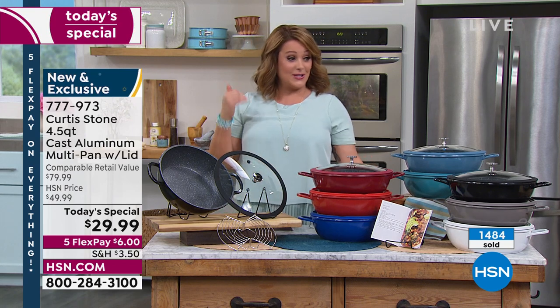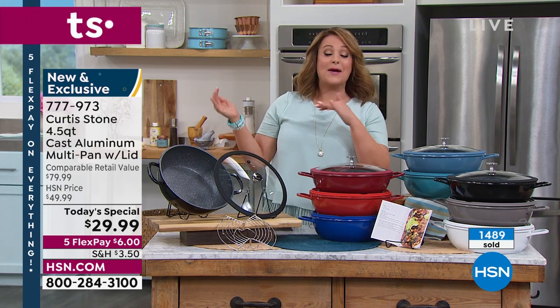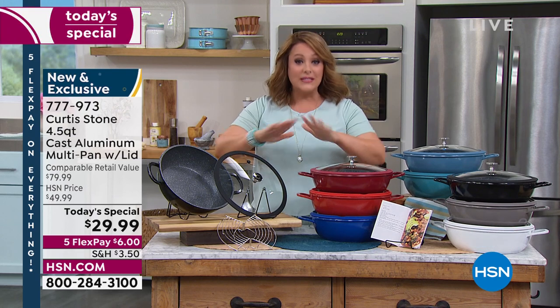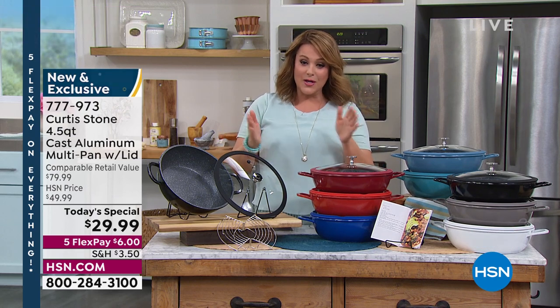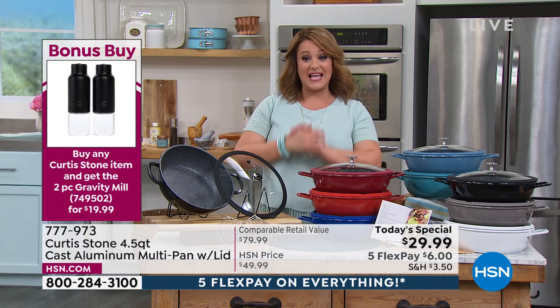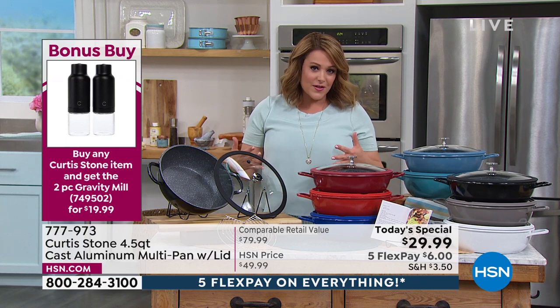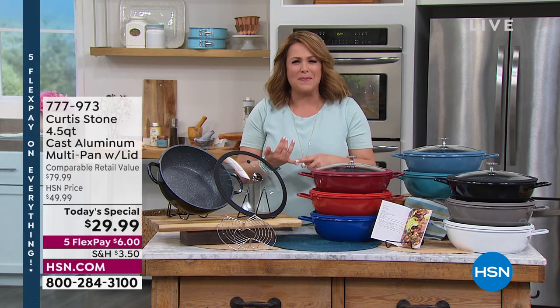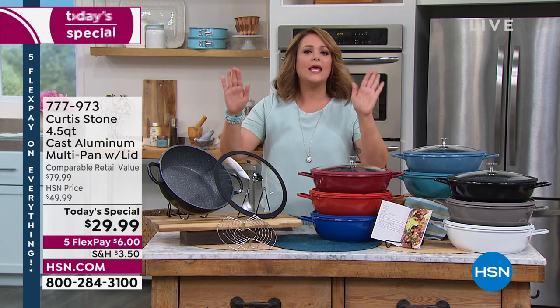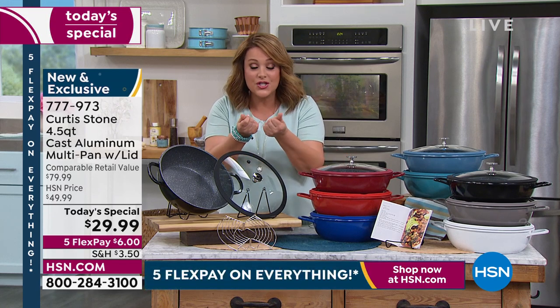A little inside information — it was not supposed to be $29.99. That price dropped as I was driving into the building, so we are thrilled today. It is a one-day opportunity. Item number 777-973, our best value of the day. It's all-star weekend for customer appreciation month, everything on five flex pay. My favorite things to cook in this cookware are the things that are usually harder to clean up — lamb chops, so oily, but the easiest cleanup. I love to do fish without disturbing or destroying delicate pieces.